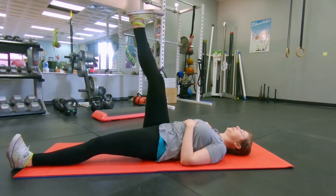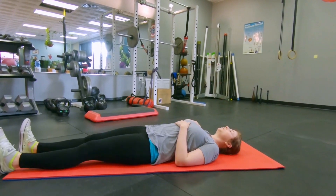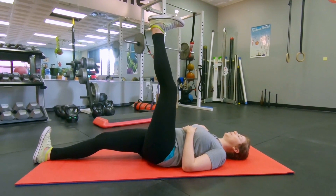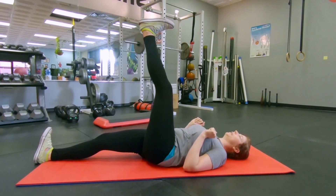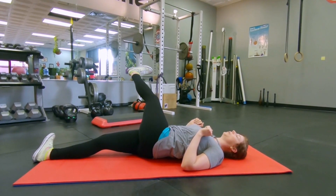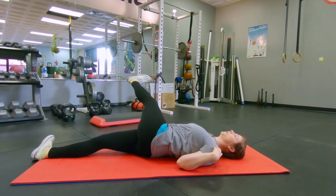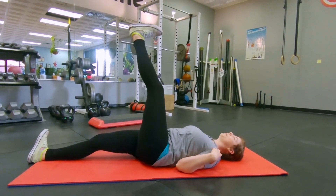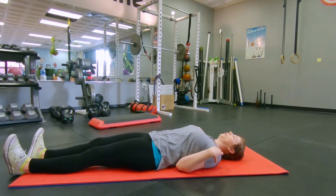If your shoulder wants to lift, come back out just to the point where your shoulders stay relaxed and flat on the floor. You might feel a stretch through the outside edge of that leg — use that to stretch out through the outside of the hip. Bring that leg straight back up to the ceiling and slowly down to the floor, then switch sides. Lift the opposite leg straight up — is one side easier than the other? Take that leg and reach it across body as much as you can without the shoulder lifting. Is one side a little easier than the other? Bring it back up to center and down to the floor.